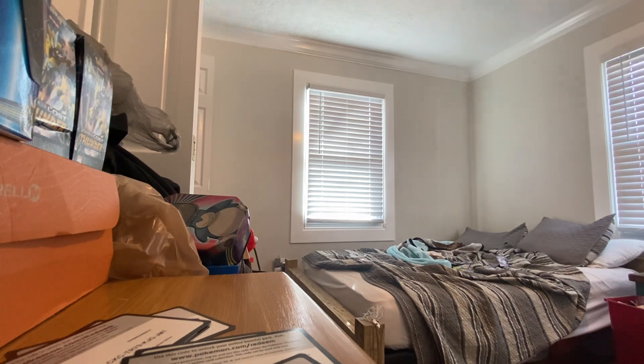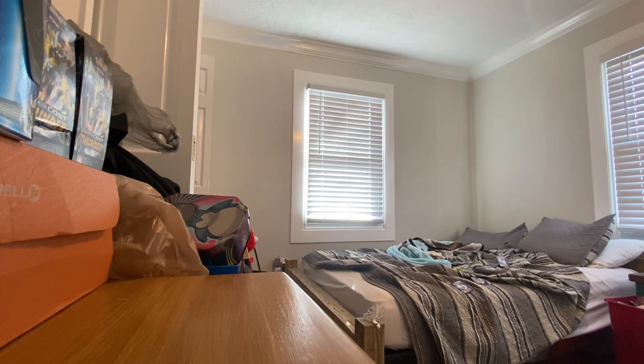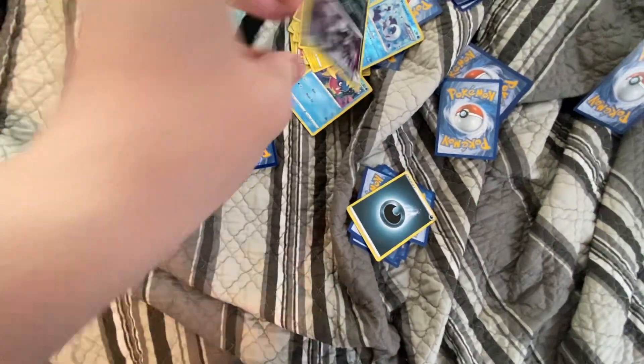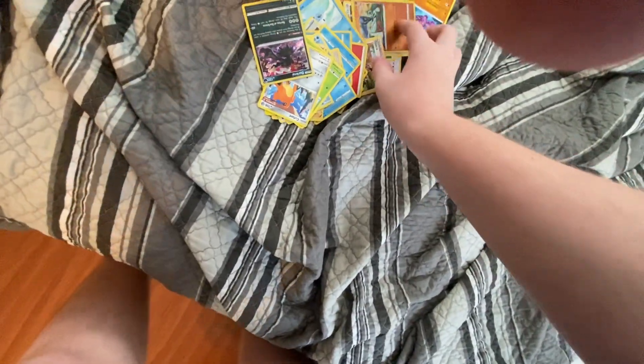But everyone ruined everything. We had one good code out of Fusion Strike and got a measly Hollow Rare out of it. Stupid reprints. Where is it? Where is that ripped card?